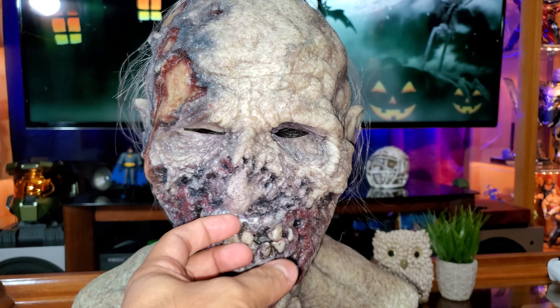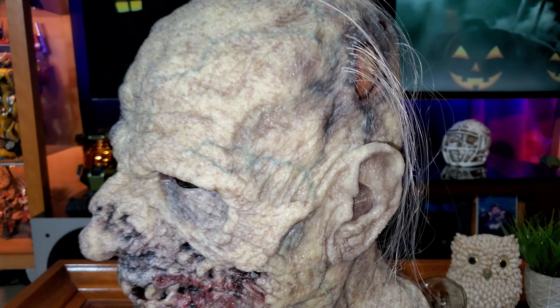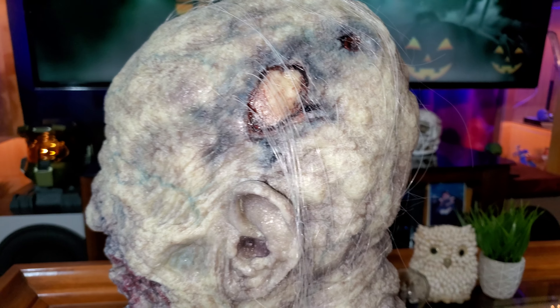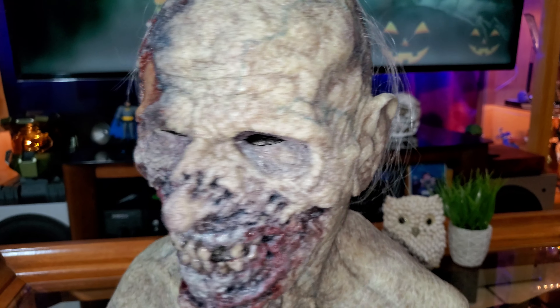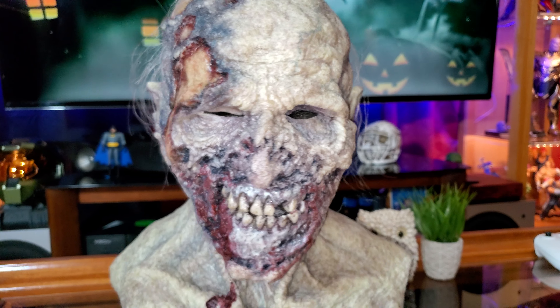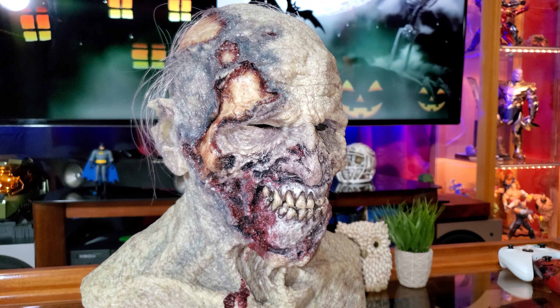I was planning to sell this mask, but now that I'm looking at it and going over the details in the video, I doubt I'm gonna sell it — I think I'm just gonna keep it. It's just an amazing mask. Let me put it on so I can show you guys the movement on it. Remember, this is the Basement Effects corpse mask.